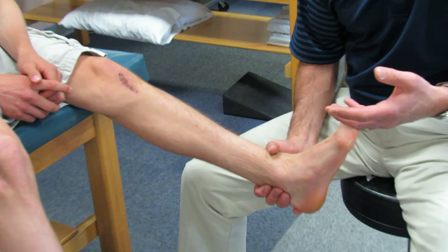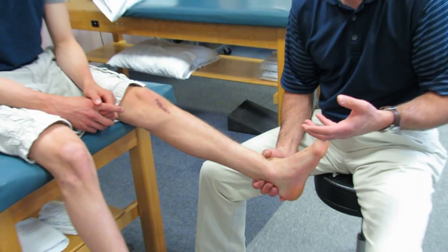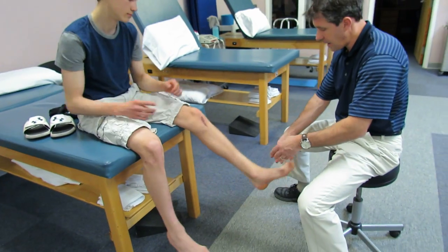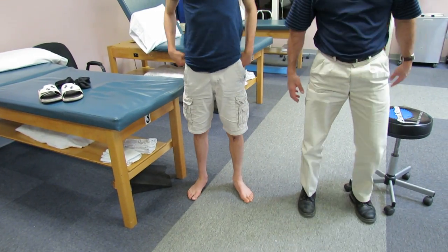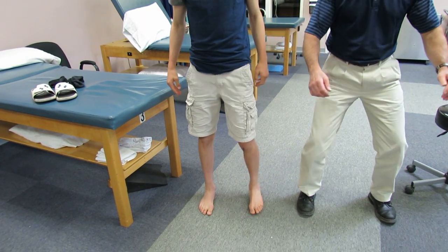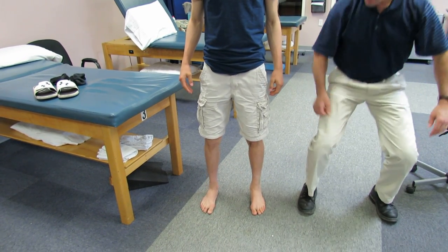I haven't even tested this yet, but we're going to do a functional squat with him and see how he does. I'd like you to stand right here, Alex — face the camera. I want you to keep your feet just like this and squat down as far as you can go.